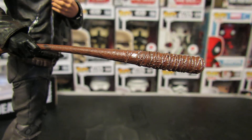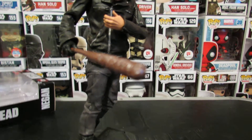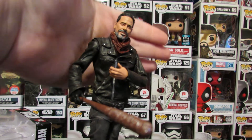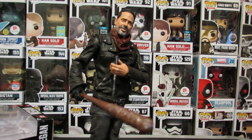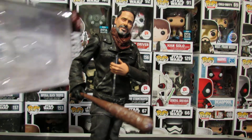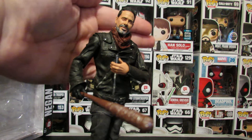But the detail in it is very nice, as you can see right there. This figure — there's so many more things it could have come with. Like, for starters, Rick's hatchet. That would have made this extra hand make more sense if it came with Rick's hatchet. But it doesn't. We need Rick's hatchet, damn it.